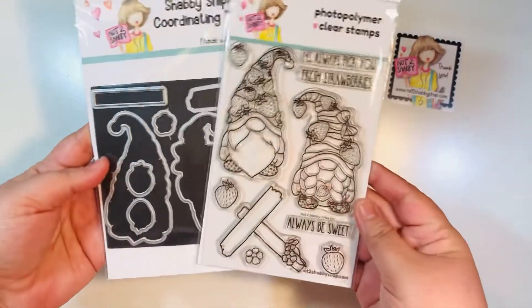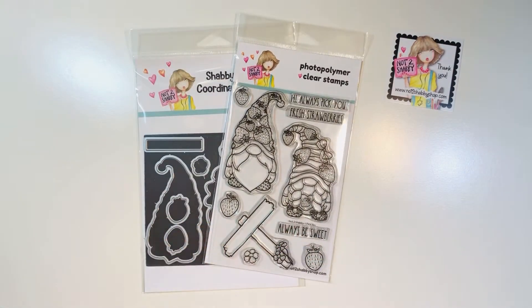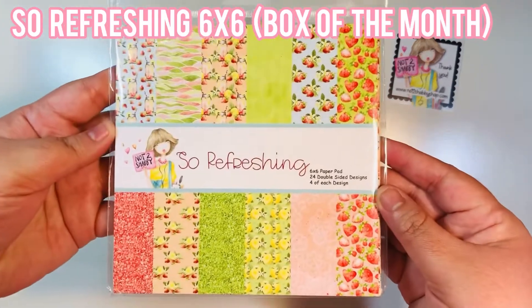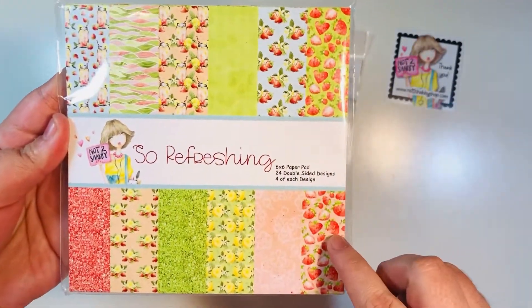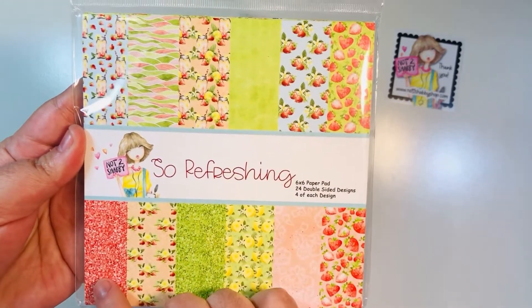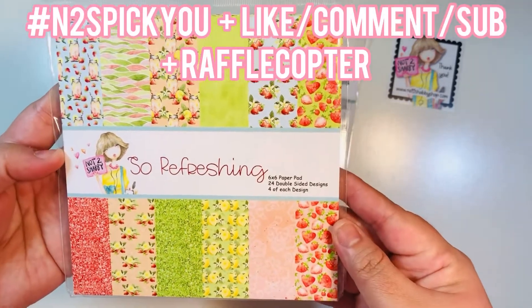You get three sentiments, two gnomes, lots of strawberries, a flower, and a sign. I also used the So Refreshing six-by-six paper pad from the box of the month — again, another Not Too Shabby exclusive.